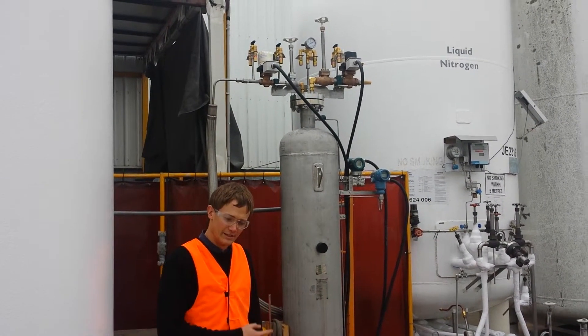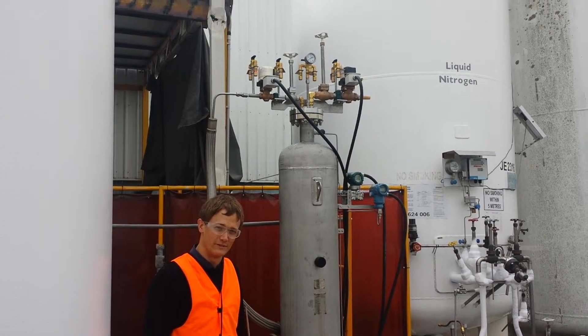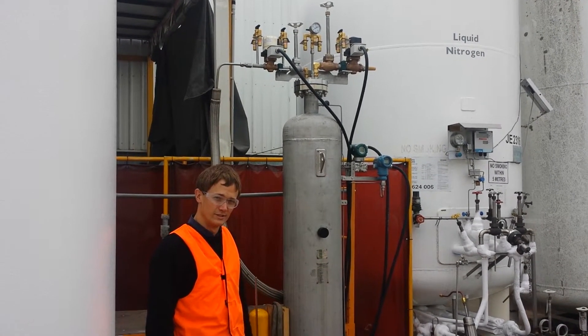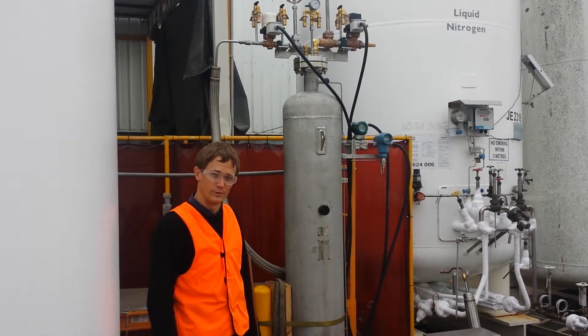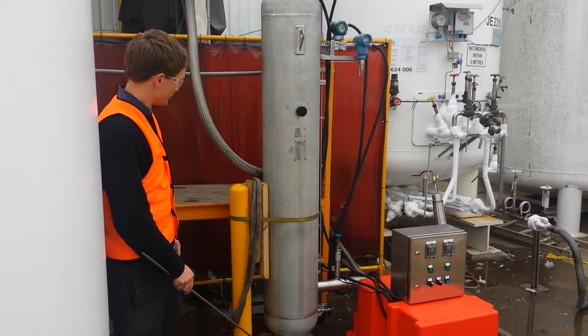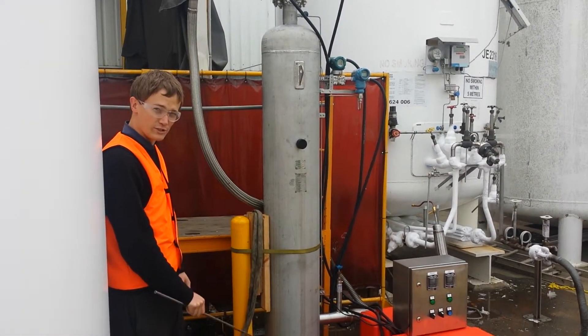This is a CryoBuddy, designed and manufactured by CryoCrypt. This is a quick introduction to the CryoBuddy, how it works, and the different features you can see. We've got the main pressure vessel,